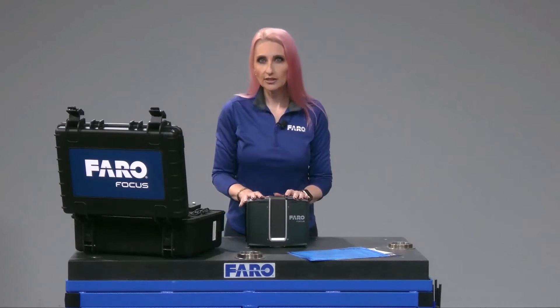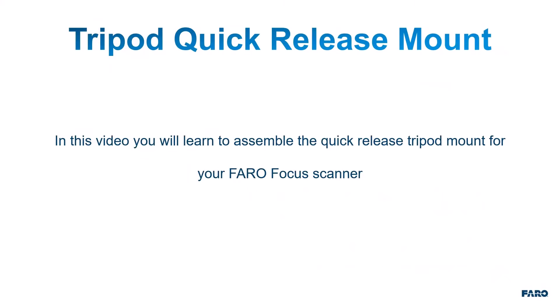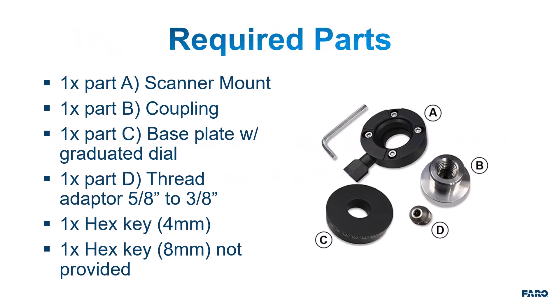Let's install the Quick Release now. You'll learn to assemble the Quick Release tripod mount for your Ferro Focus scanner. The parts you'll need include the scanner mount, a coupling, base plate with graduated dial, thread adapter 5/8 to 3/8 inch, one hex key 4 millimeter provided, and one hex key 8 millimeter not provided.